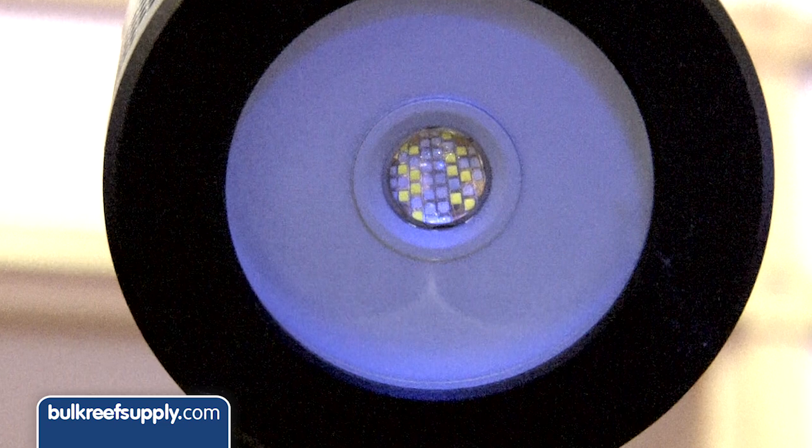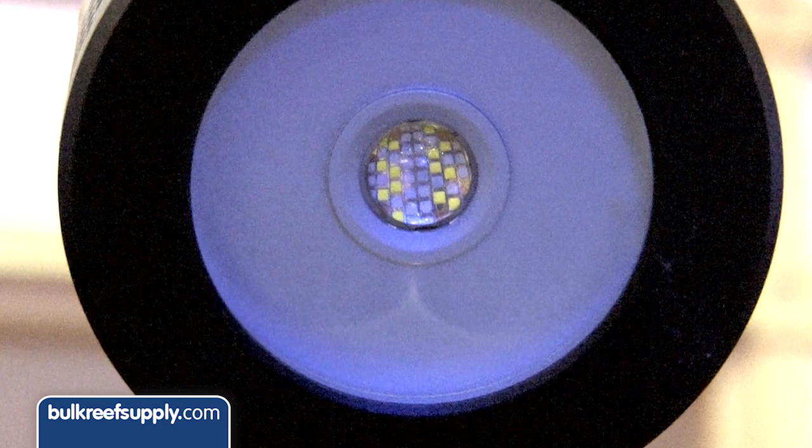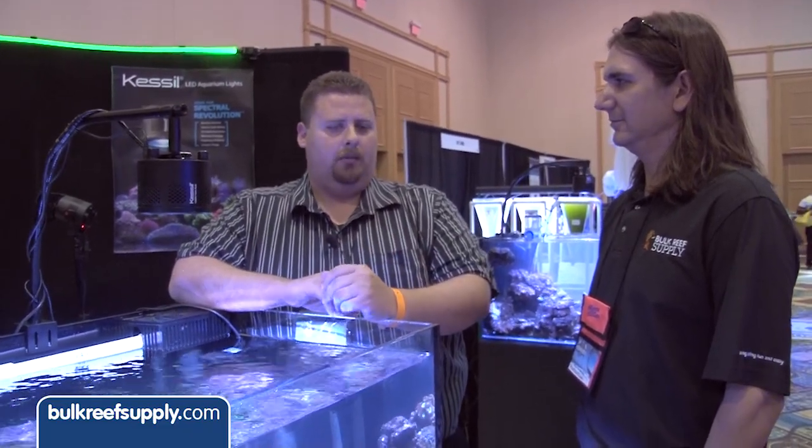You guys are the only people that put that many LEDs on a single chip, right? I've seen other arrays — they're much bigger usually, or they're different patterns. But not only the number of chips and how close they are, but the ability to have different channels and also different wavelengths on each one of those.